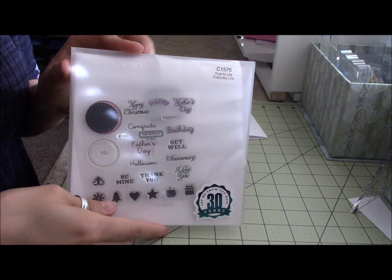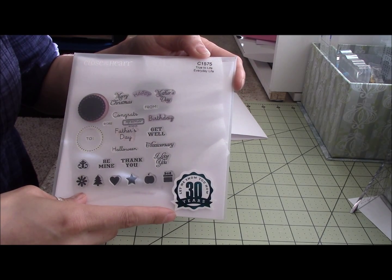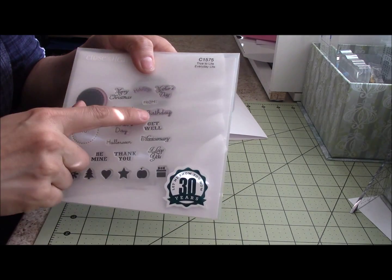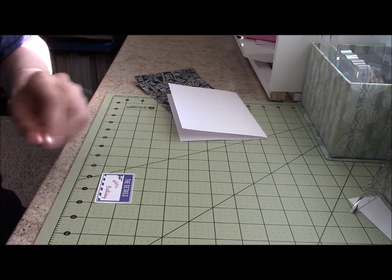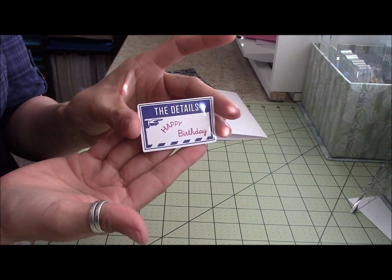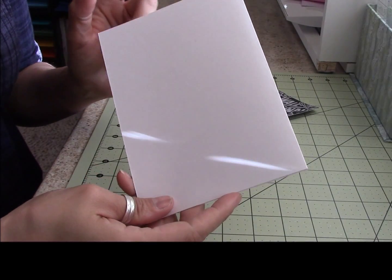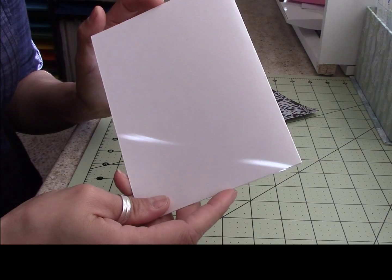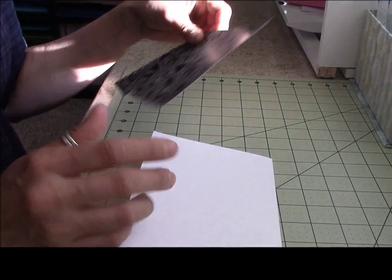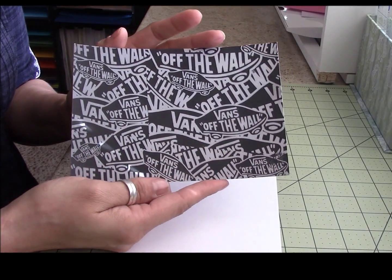I also used this stamp set from Close to My Heart — True to Life Everyday Life — and I used the 'happy' and the 'birthday' stamps and put them on here. I cut this card five by seven and I'll have all the measurements at the end.